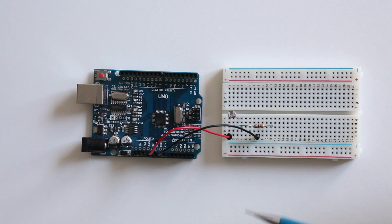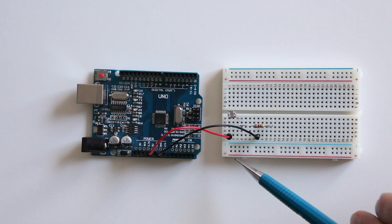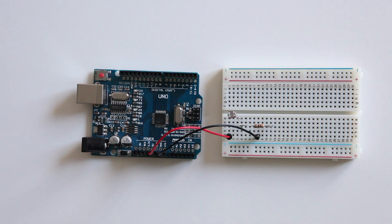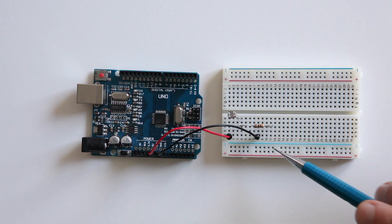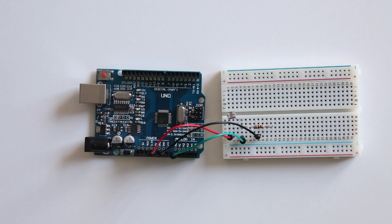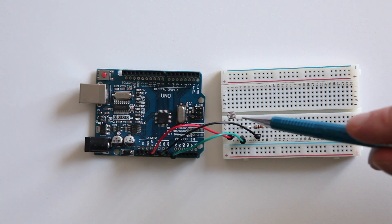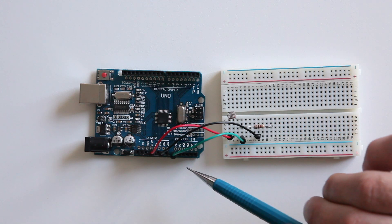After this we are going to connect the power wires. The red wire goes from 5V to the first leg of the LDR. The ground is connecting to the last leg of our resistor. In order to read the value of the LDR, we connect the green wire from the same column as the two legs of the resistor and the LDR together to analog zero.